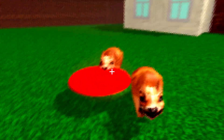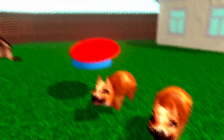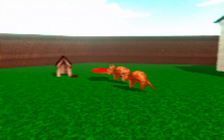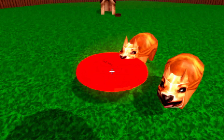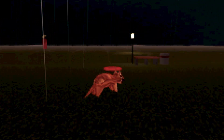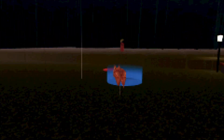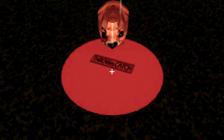Oh it's another dog! Oh there's two. All right. That was a nice transition.